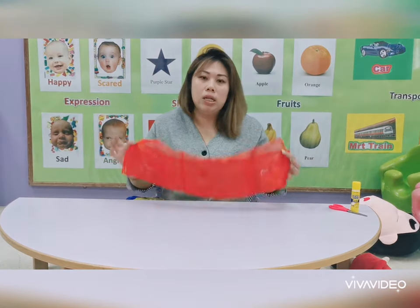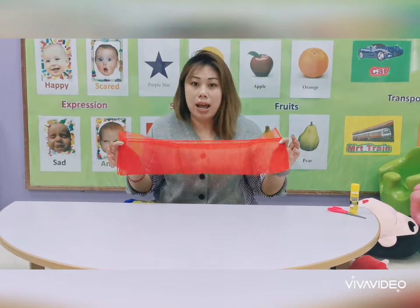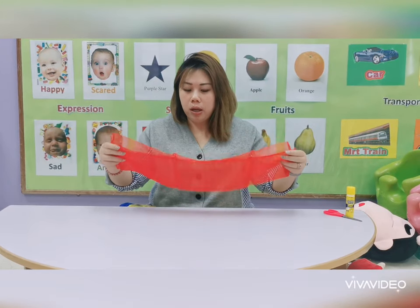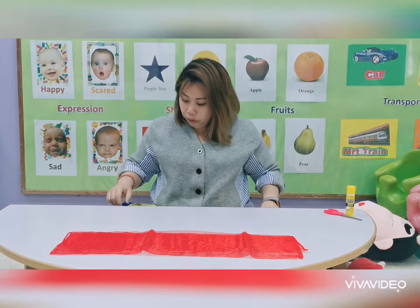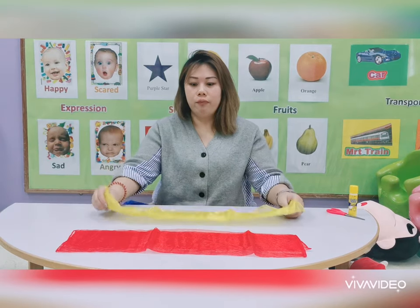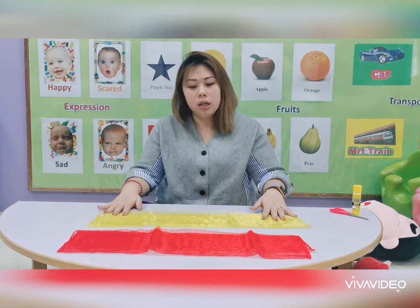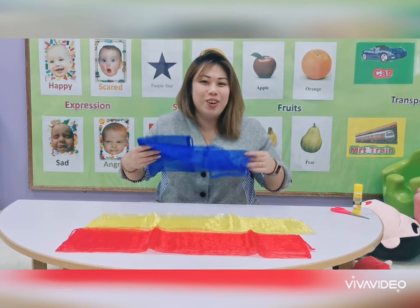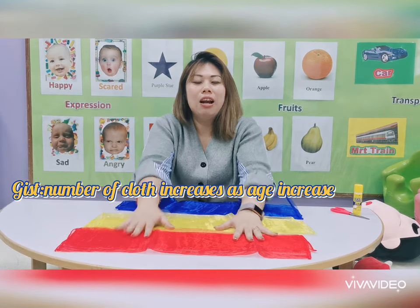For 6 months old babies, you only need one type of cloth — find any cloth you can find at home. We will use a red cloth. For about 8 to 9 months old, or even up to 11 months, we can use 2 cloths, so we will probably use red and yellow. And lastly, if the child is even up to 12 months old, we can use 3 cloths.